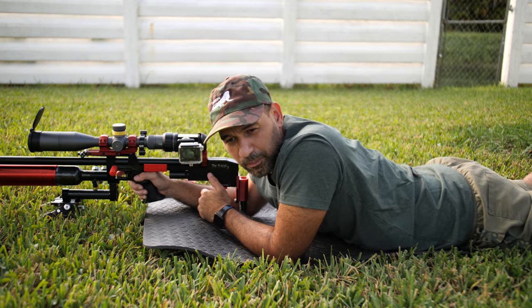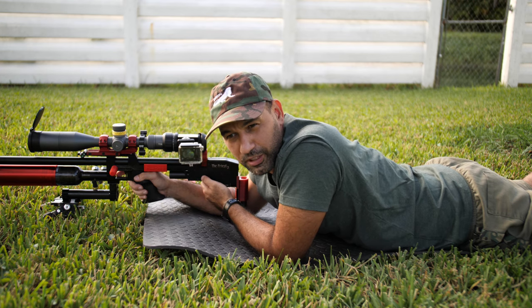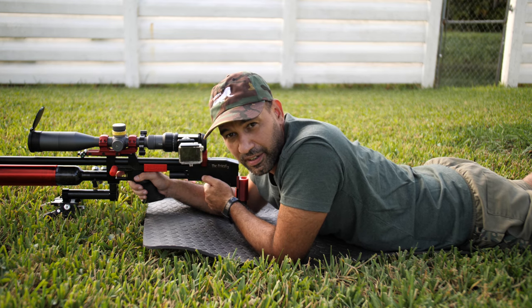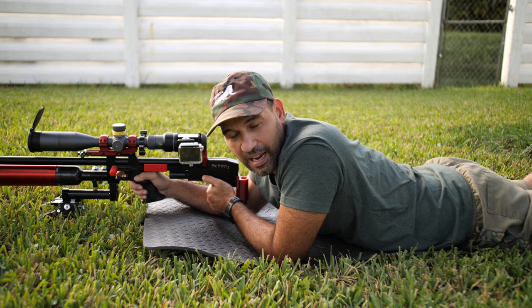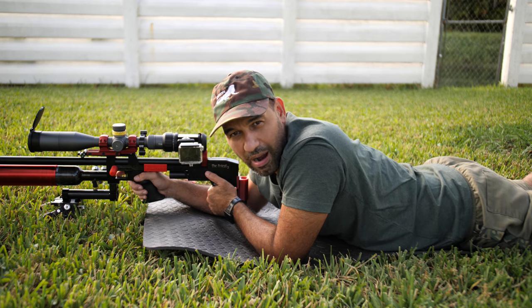Here I'm doing some groups with the rifle. On the last video someone pointed out that the pellet was doing a little bit of wobbling, and there can be two things that cause this: the barrel needed cleanup, or the pellets are not shooting well. I noticed the JSB King doing that on this rifle. I'm trying to compare if after polishing the barrel I will get better accuracy. Let's show you how I polish this barrel - stay tuned and let's roll the tape.